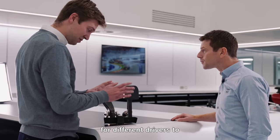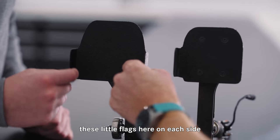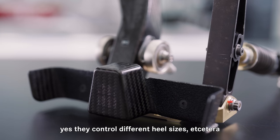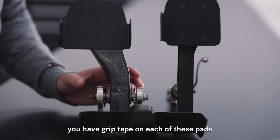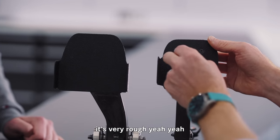They have different flags on the sides for different drivers. By flags you mean these bits? These little flags here on each side — they control different heel sizes. You have grip tape on each of these pads, and it's properly rough.